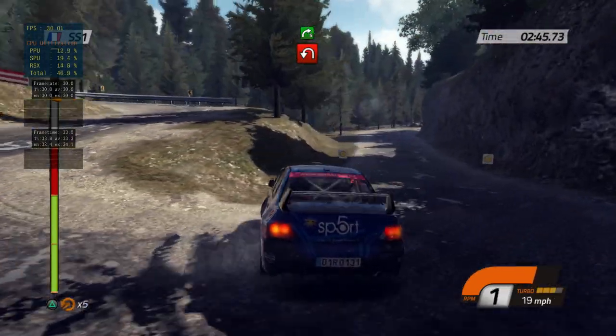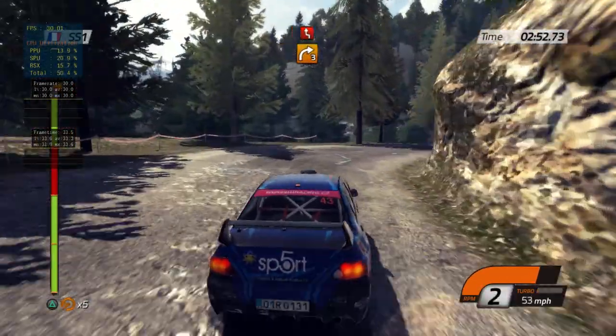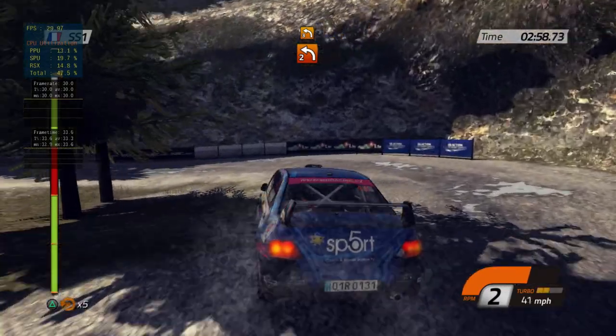Jump, into right 5. Then right 3, tight. Into left-right chicane. Left 2, open. Into left 3, and right-left chicane.